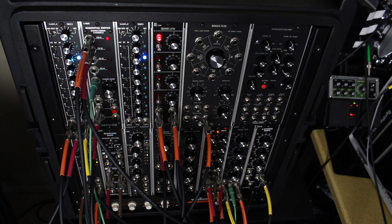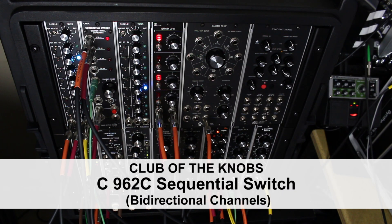Alternating Bit here. Today I'm going to demonstrate yet another way of using the Club of the Knob sequential switch.